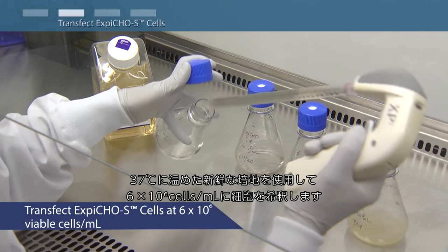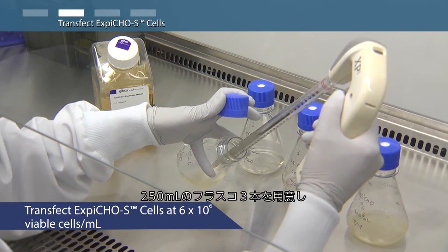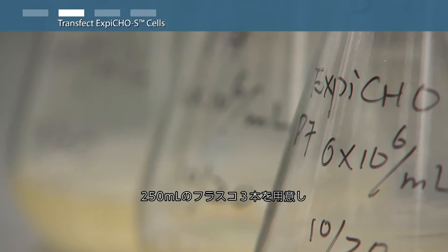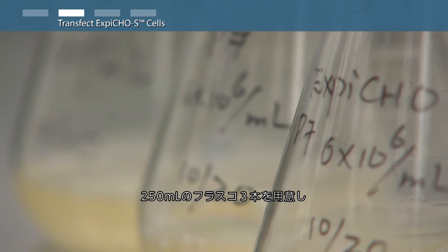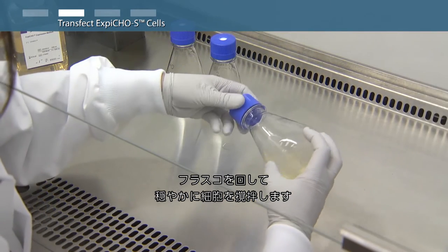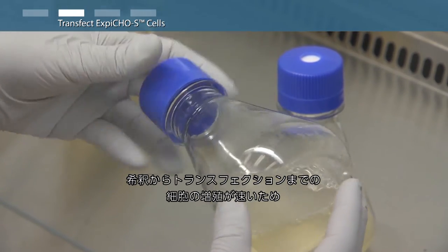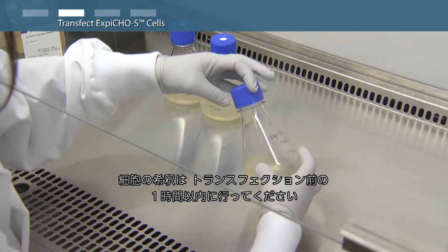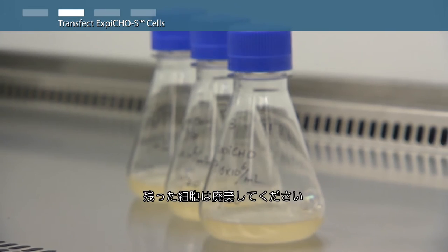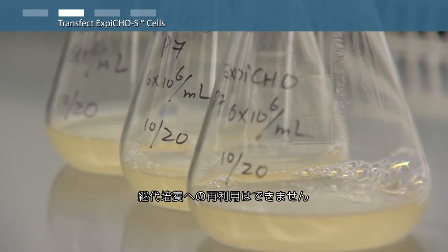Dilute the cells to a final density of 6 million viable cells per milliliter with fresh XBCHO expression medium pre-warmed to 37 degrees Celsius, with a volume of 50 milliliters in triplicate 250 milliliter shake flasks. Swirl flasks gently to mix the cells. Only make this dilution within an hour or less prior to transfection. Discard any remaining high-density cells; do not reuse for routine subculturing.